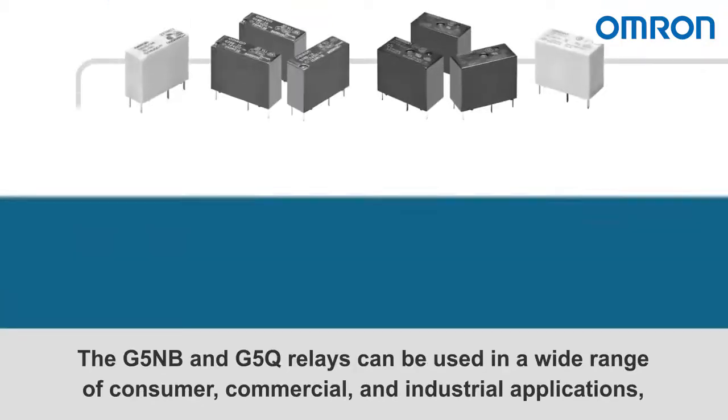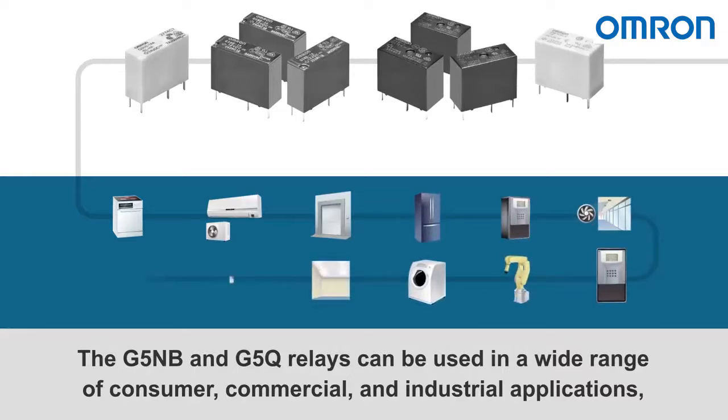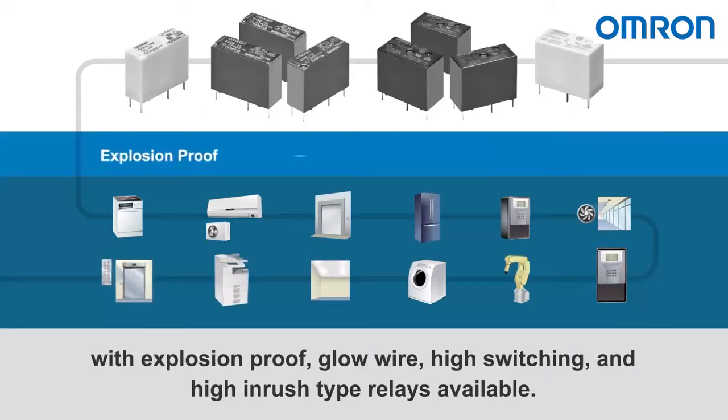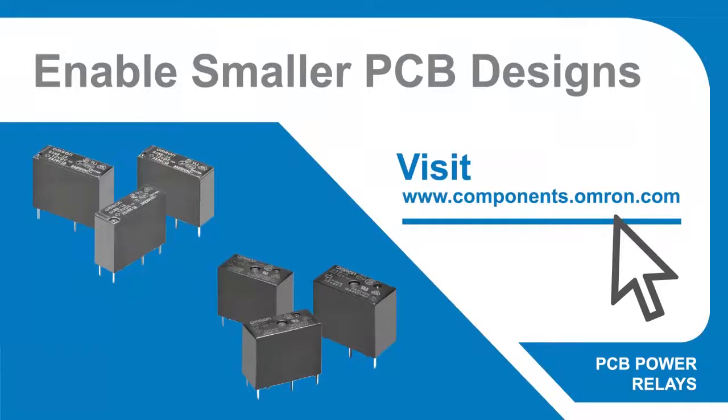The G5NB and G5Q relays can be used in a wide range of consumer, commercial, and industrial applications, with explosion proof, glow wire, high switching, and high in-rush type relays available. To learn more, visit www.components.omron.com.